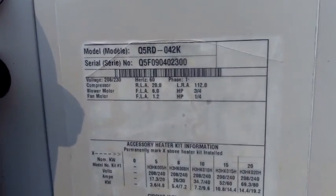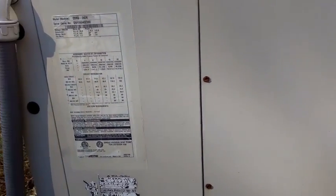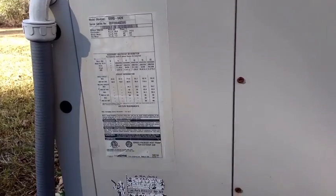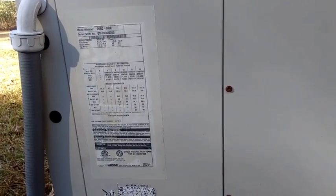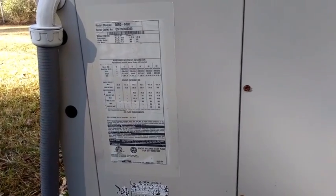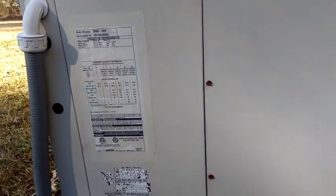We have a Q5RD-042K — it's a Nordine brand, I think it's Westinghouse — package unit heat pump with strip heat. We're going to check this thing out for the winter, make sure it's good to go. It's going to be real chilly this weekend, so I'm going to take these panels off, look inside. Our controls are here and the blower's here, so we're going to take a peek inside, see how it looks, and then we can run testing.